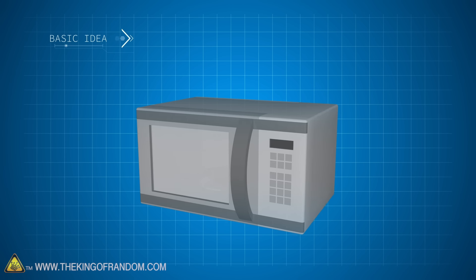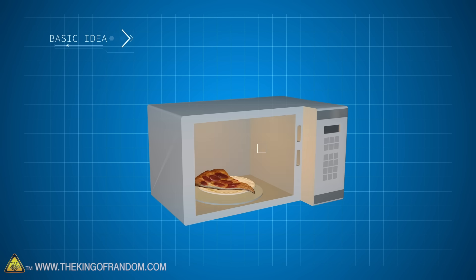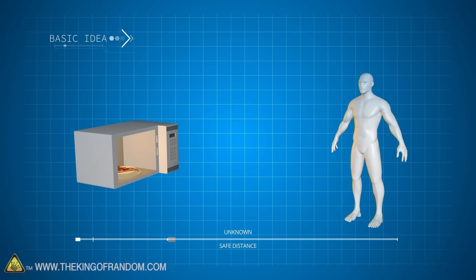Here's the basic idea: we're going to see if it's possible to dismantle a household microwave oven, remove the door, and allow the microwaves out into the world. Can we still cook with it, and how far away do we need to stand to be safe?